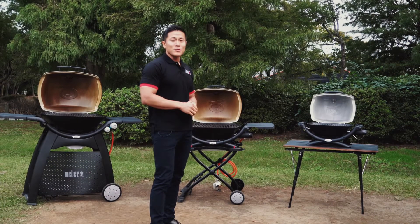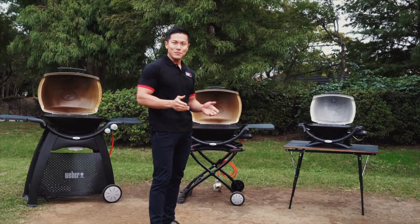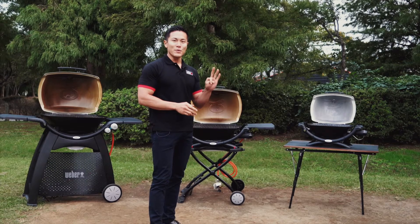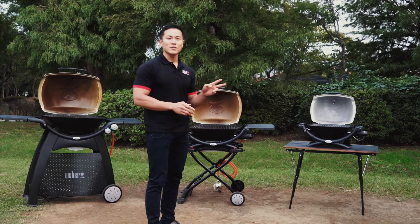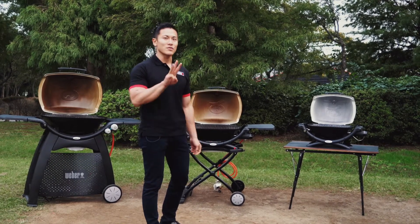Until now, Weber have introduced six grills: Baby Q, Weber Q, and Family Q. Each series comes with two types, and the difference between these two types comes down to three big points.